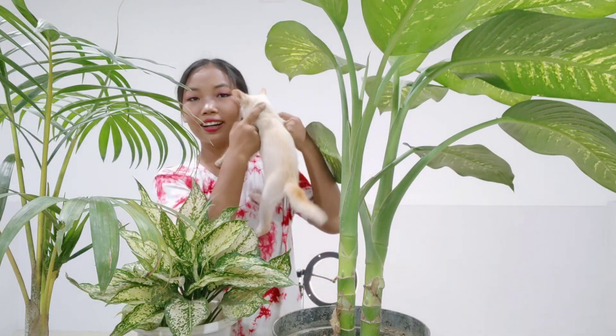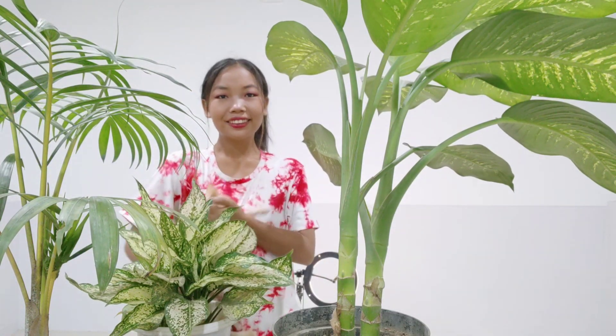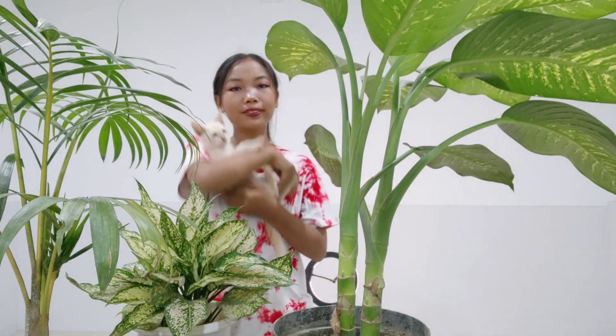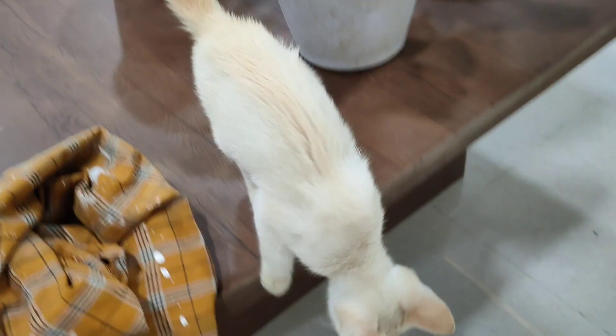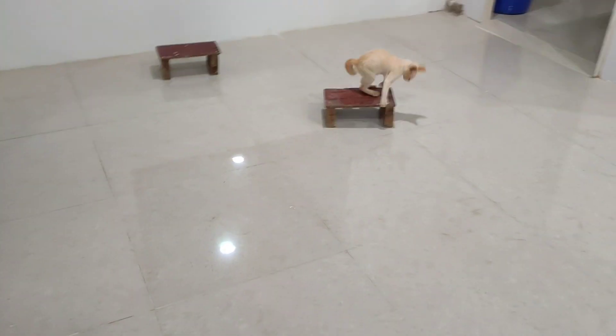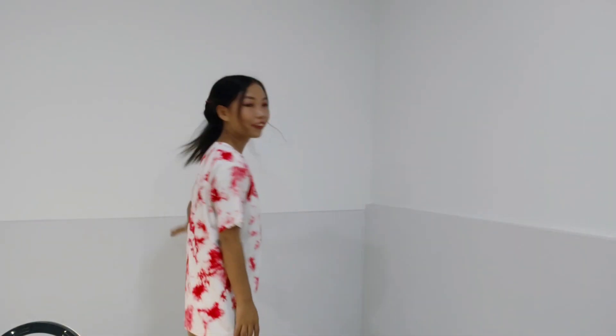I finished cleaning them and now it's time to set up. Let's go and flip over. This is the place where I'm going to shoot my video and we're going to decorate this wall. Let's get started.